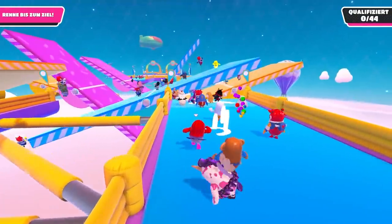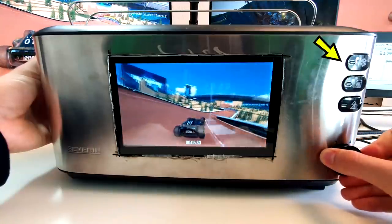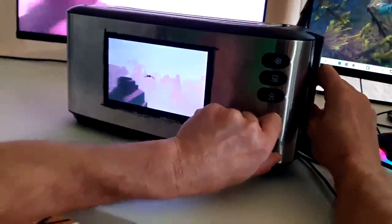This is the story of how I literally managed to play Fall Guys on my toaster. The toaster is the input device — you can use all of its buttons and sliders, and you can play pretty much whatever game you want on it. In this video I'm going to show you how it was built, and we're going to play some games.